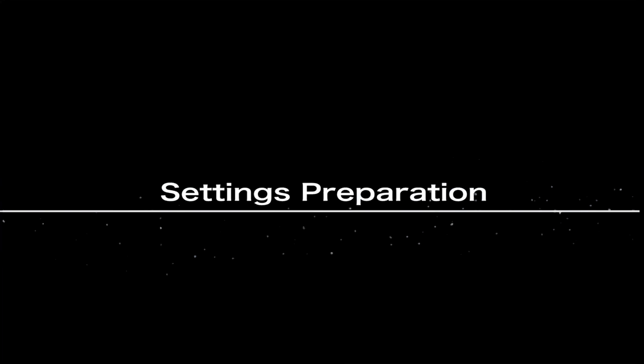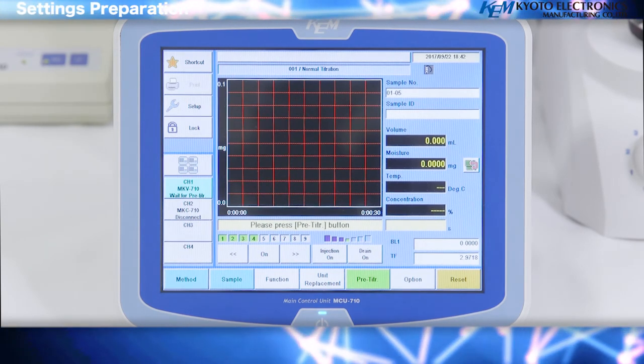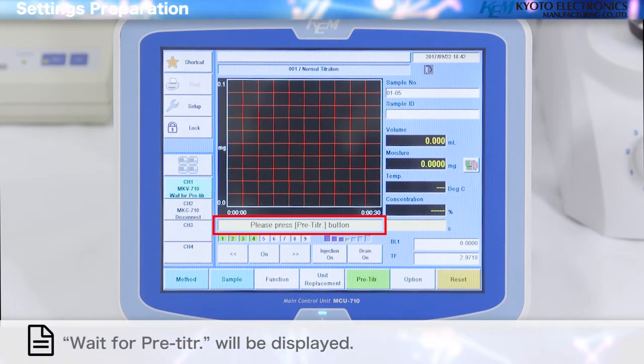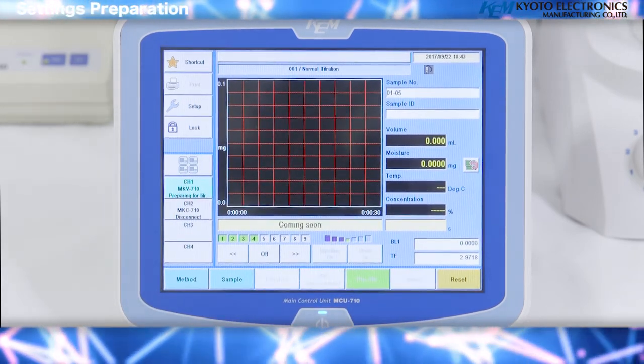Settings preparation: First, carry out a pre-titration to dehydrate the titration cell. A 'Wait for pre-titer' message will be displayed. Press the Pre-Titer button to start the preliminary titration.